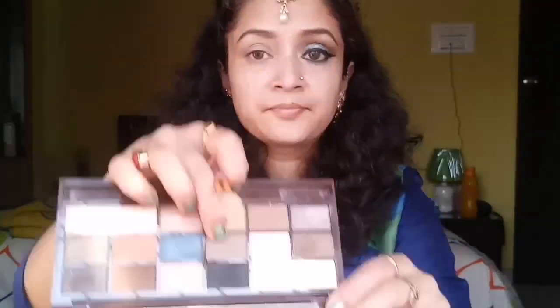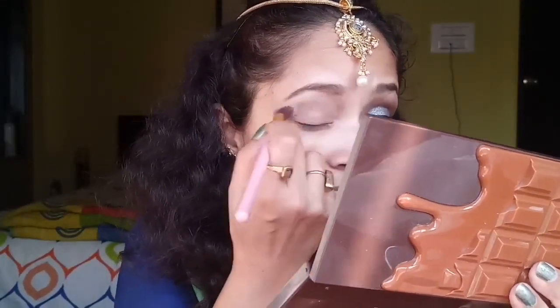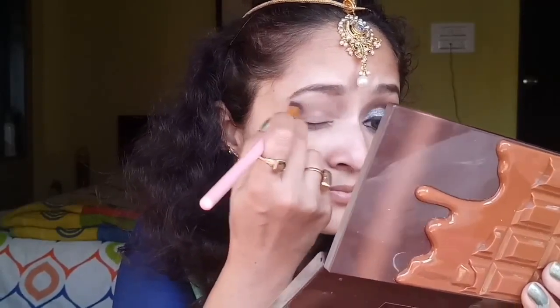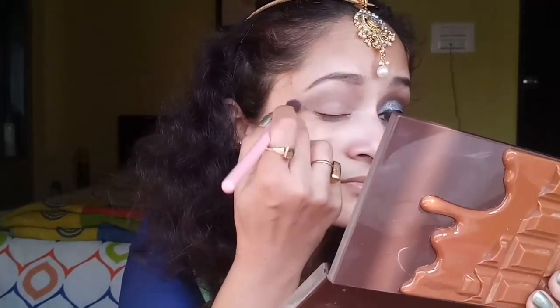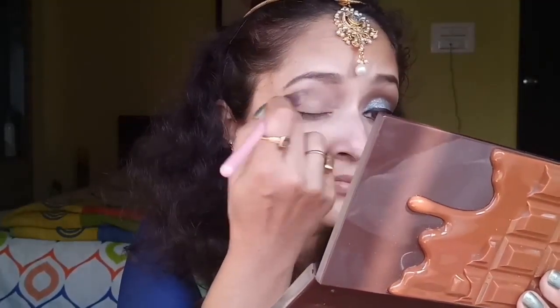Now from the same eyeshadow palette, I'll be taking a little darker brown matte eyeshadow and using it as a transition shade. I'm applying the shadow all over my crease and just above the crease as a transition shade.